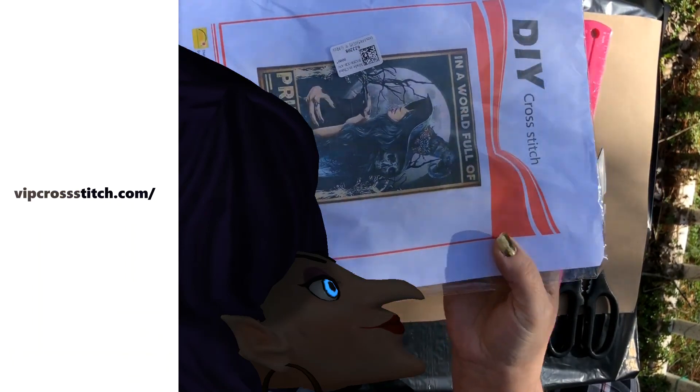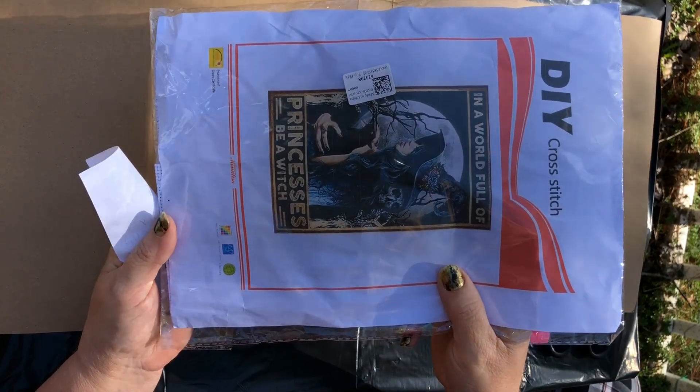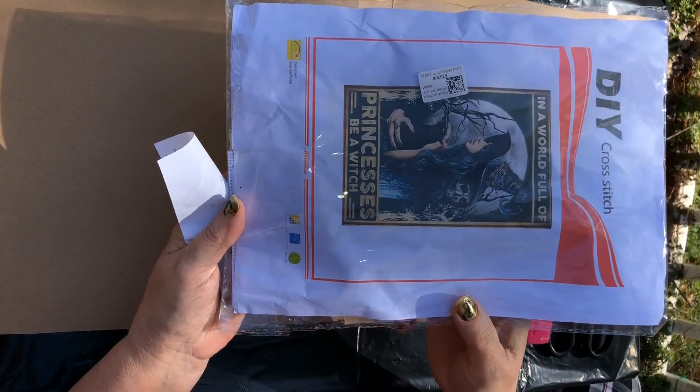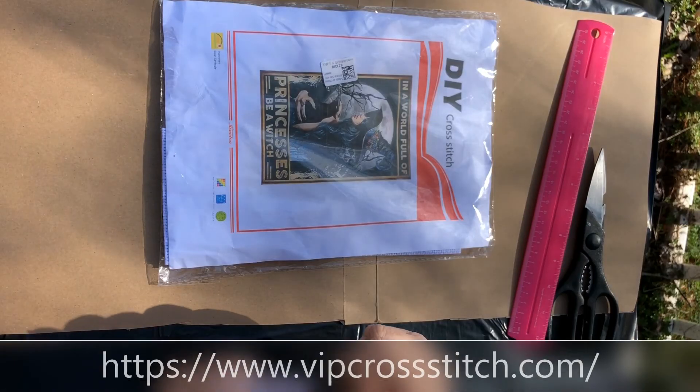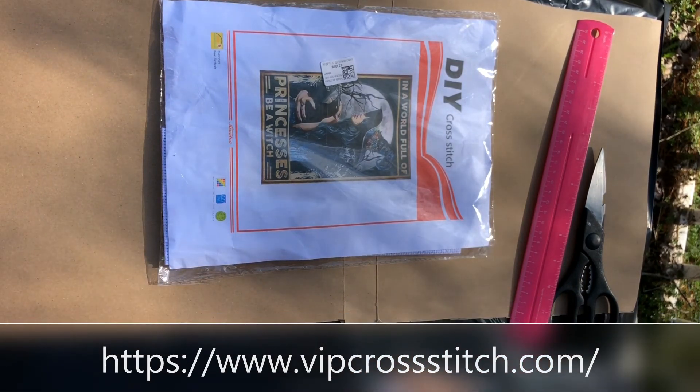The first thing I got was this cross stitch. It says, 'In a world full of princesses, be a witch.' And I will show you a clip of their website here.